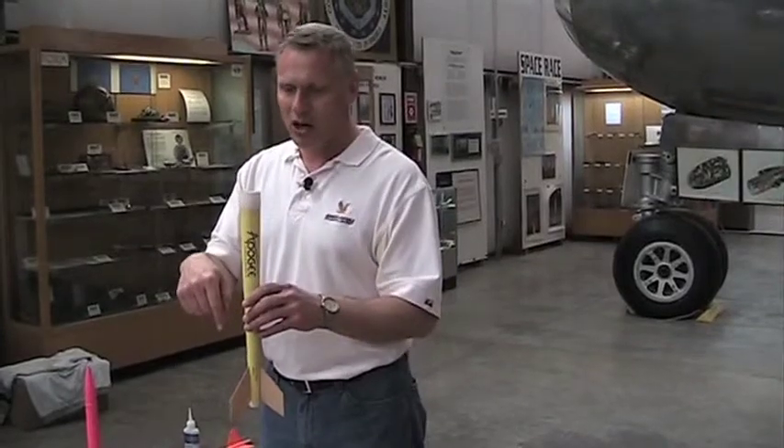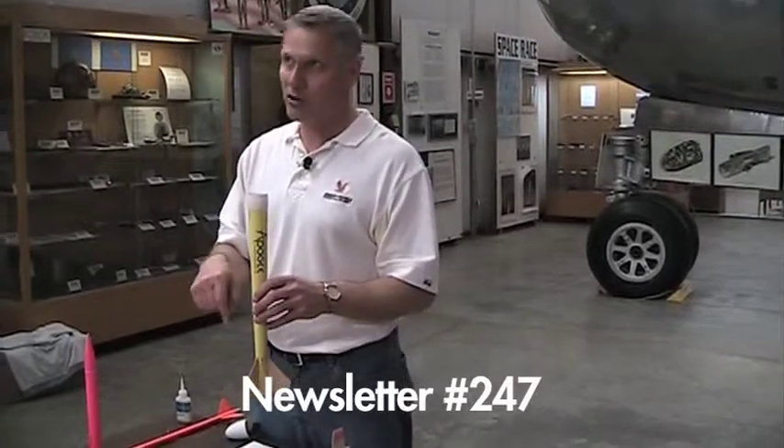If you have a launch tower, it's an advantage. But if you don't, there are going to be launch rails there. I've done a report on fly-away rail guides — I use these myself — and if you want to compete against me, you're going to have to use fly-away rail guides. They're easy to make; it only costs about 30 cents and maybe half an hour of time. Come to the Apogee website — you'll find it in the newsletter section. They're called fly-away rail guides.